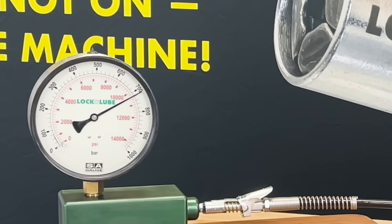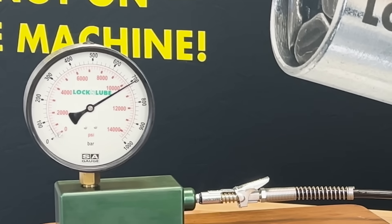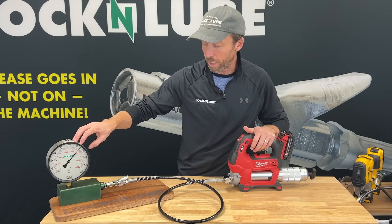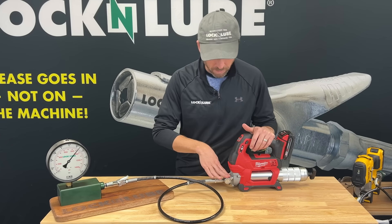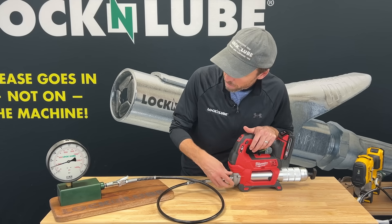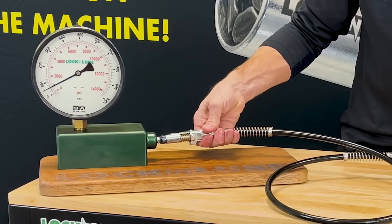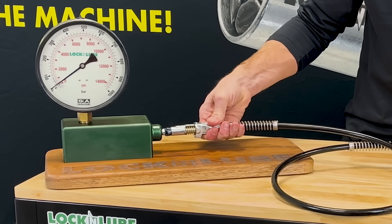There it is — maxed out at about 10,000 PSI. The system is settling in, so the gauge is moving down slightly, but we're right at about 9,000 PSI. Let's give this just a quarter turn, and boom — you see the pressure drain out of the system. When I go to disconnect the coupler, it drops right down to zero.